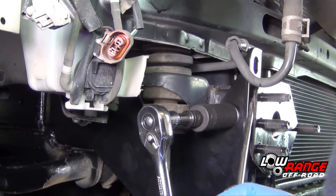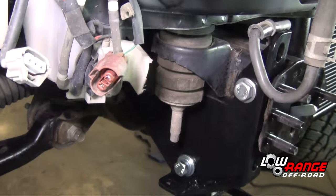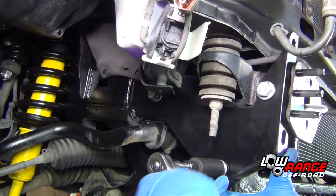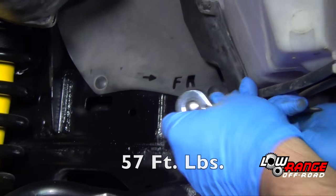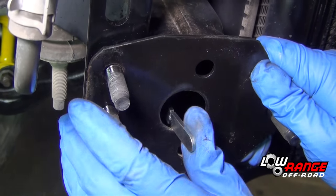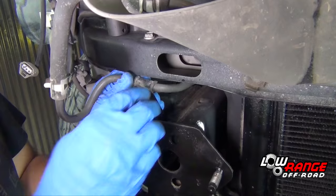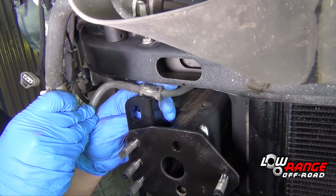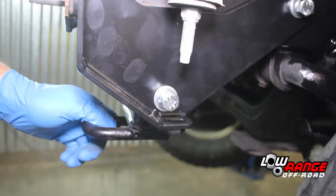Using a flat screwdriver, force the bracket rearward and tighten the top bolt using a 19 millimeter socket. Tighten the bottom bolt using a 17 millimeter socket. Tighten the rear bolt using a 19 millimeter socket. Torque all of these M12 bolts to 57 foot-pounds. After all the nuts and bolts are tight, break off the handle by working it side to side. Ensure that all the tubing and wiring is routed in a safe place. Install the driver side chassis mount brace in the same way as demonstrated on the passenger side.